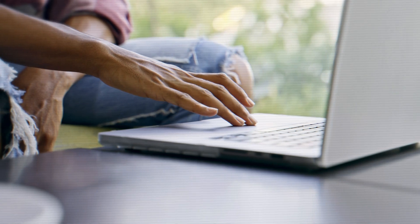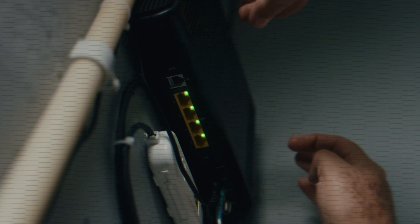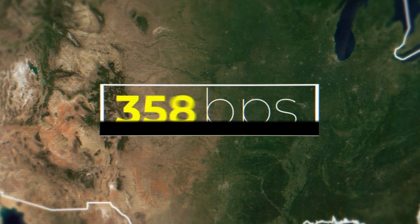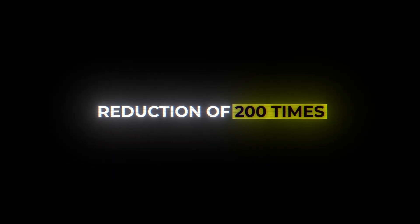For comparison, 20 kilobits per second is nearly 5,000 times slower than high-speed internet today. Data speeds quickly dropped as the needles moved, and four months later the transmission was down to only 100 bits per second — a reduction of 200 times over the original test.